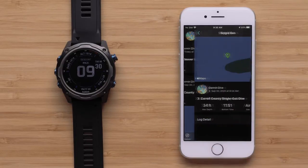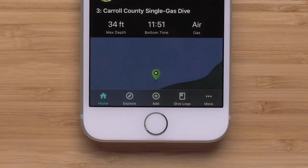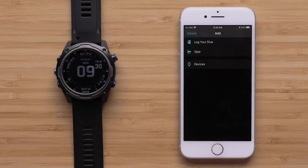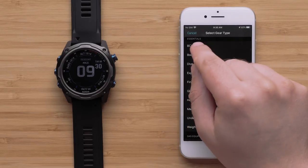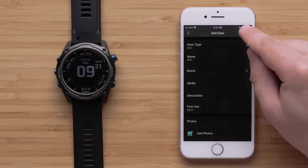You can now review your dives on the home screen. You can also select Explore to see other Garmin users' shared dives. You can also add your dive gear to the Garmin Dive app — select Add, then select Gear. Select the gear type you'd like to add, fill out the gear details, and then hit Save.